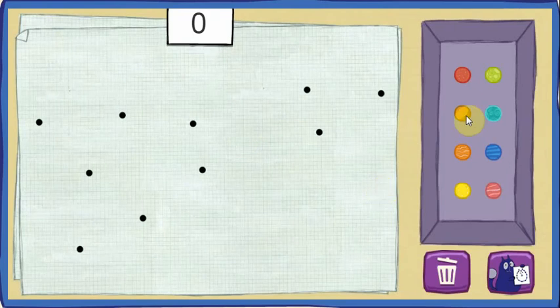Let's play Connect the Dots. Use your rocks to cover all the dots. Put a rock on every dot. When all the dots are covered, the secret picture will appear.